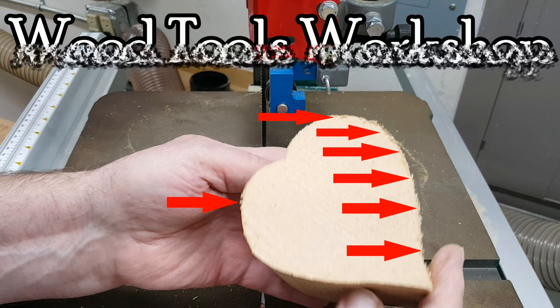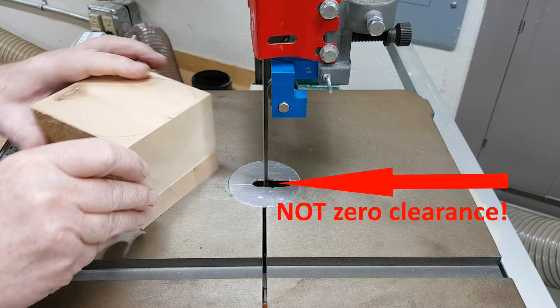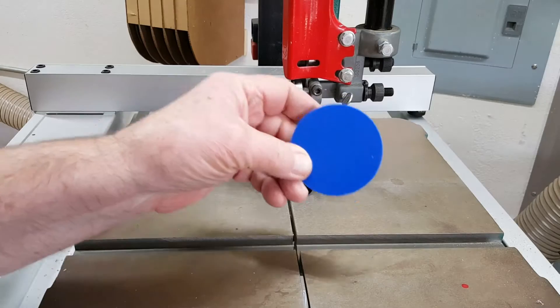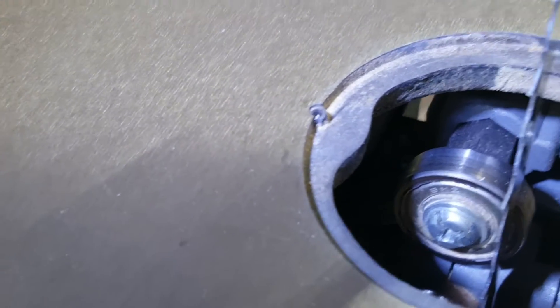A big part of the reason for this would be that I'm still using the original insert that came with the saw rather than making a zero clearance insert. At first I tried ordering some inserts and they were the right diameter, but I ran into some issues.